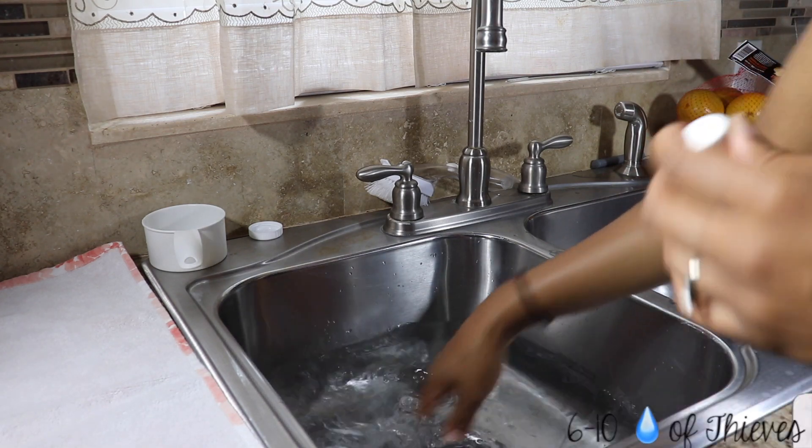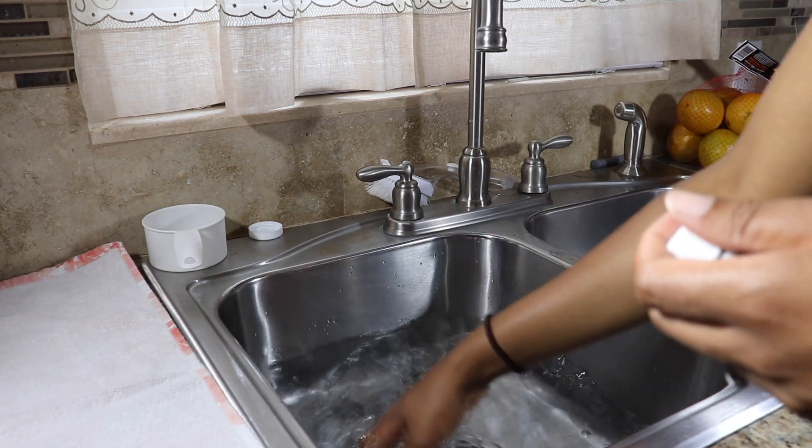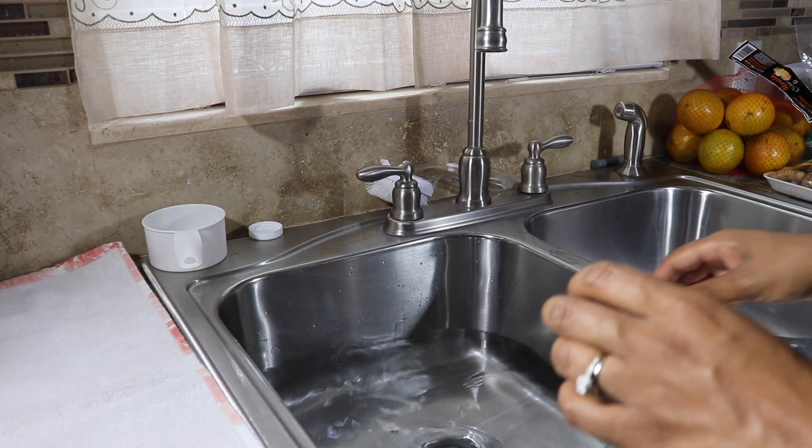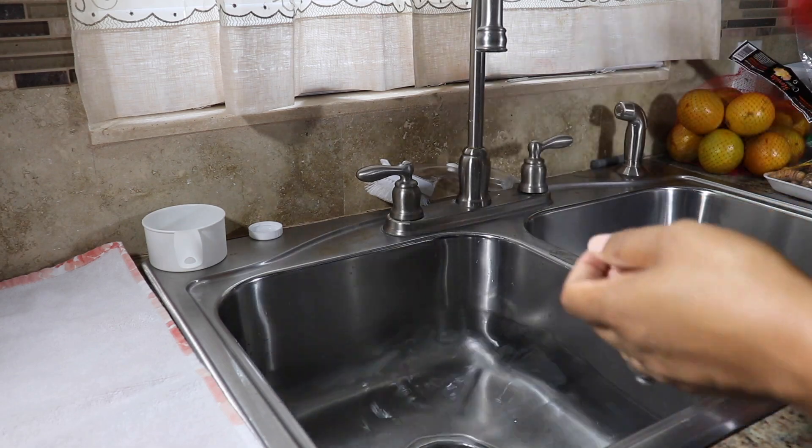I'm going to put my hand in here — my hands have already been washed — and just kind of mix that together. Oh gosh, that smells so good! And now I'm going to add my fruit.